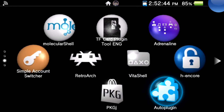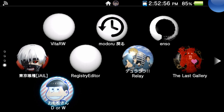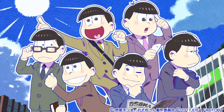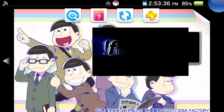Once NoNpDRM is installed and you're back on your live area, whatever cartridge game you have — make sure the cartridge is in, you can see the blue icon — go ahead and click on it. Let it boot up to the main menu or loading screen. The reason we're doing that is so the NoNpDRM plugin can make a fake license for the game, because every Vita cartridge has something called a riff, which is the license that verifies the game is yours. NoNpDRM makes a fake license so it can be used on any Vita or PlayStation TV.